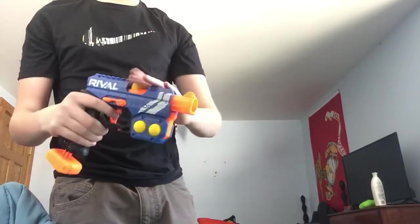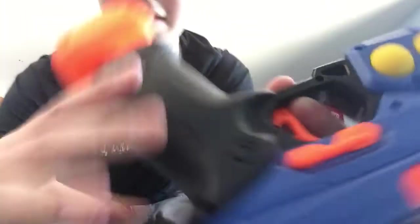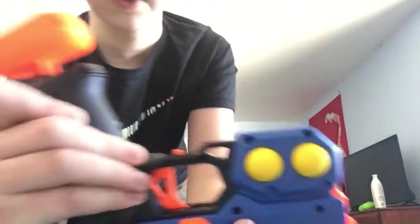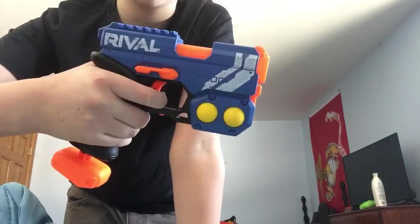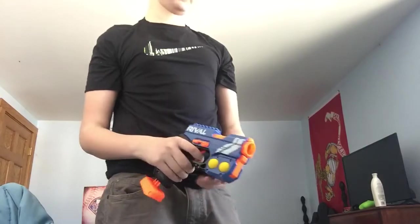Right here is a safety. Back is safe — I can't pull the trigger. Hit it forward and I can hit it.